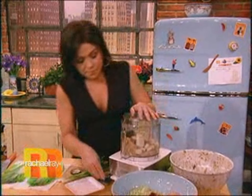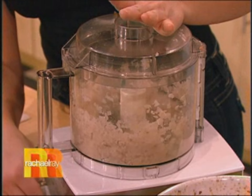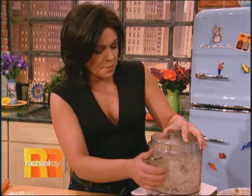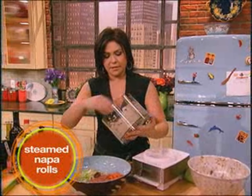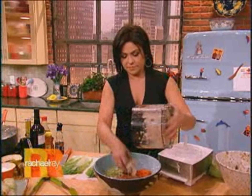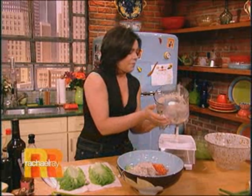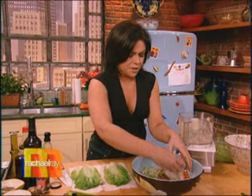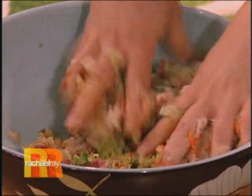Now we're going to grind this up. This is a fun, easy dinner to make, or a really fantastic party offering — something people haven't seen before, but you know they're going to love it because who doesn't like an egg roll? Oh, I forgot my scallions — I wanted to put a little bit of scallion in there. You throw in a little bit of scallion when you grind everybody up.